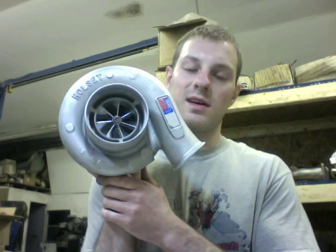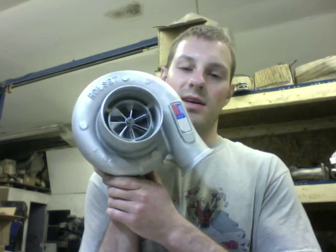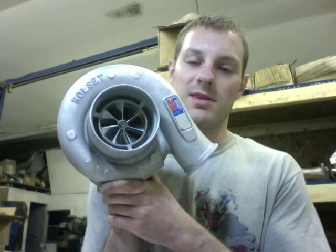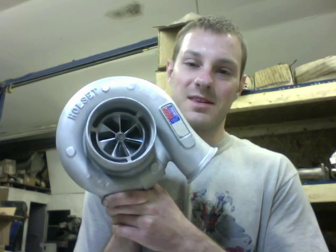If you have any questions or you're looking for an upgrade like this, you can contact us at turbolabamerica@gmail.com. If you want to learn more about turbochargers, subscribe to my YouTube channel and watch some of my videos. Thanks for watching, and I hope you share it — please subscribe to this channel.